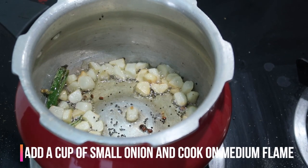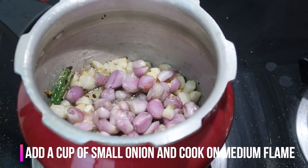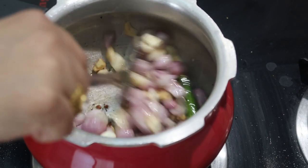To this I'm going to add about a cup of small onions, which are really good for your health and give a lot of flavor to this curry. Stir it.